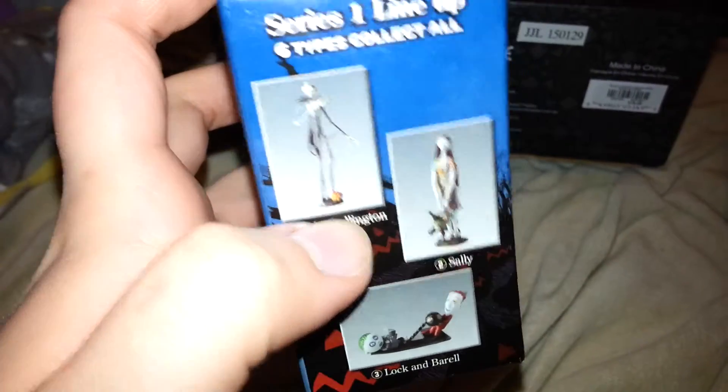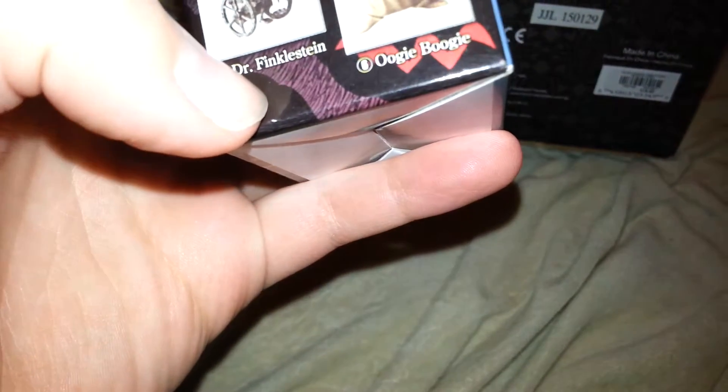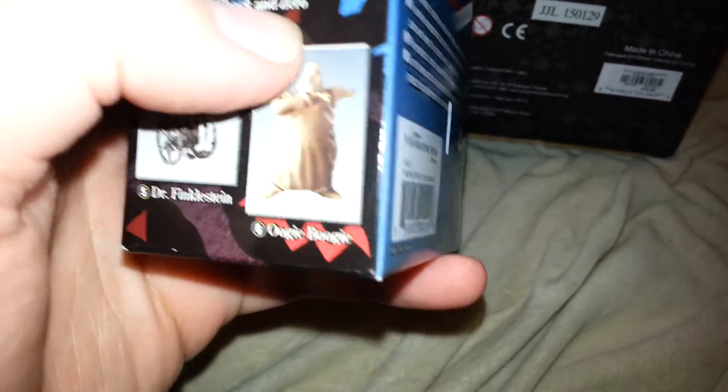Because I already have the Jack Skellington that goes with this series. I still need to get Lock and Barrel, Sally, Dr. Finkelstein, and Oogie Boogie. Because the one that I have here is Shock and Zero, which I'm very excited about because I needed Zero to go with Jack.